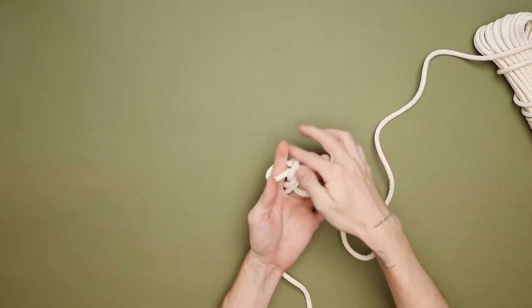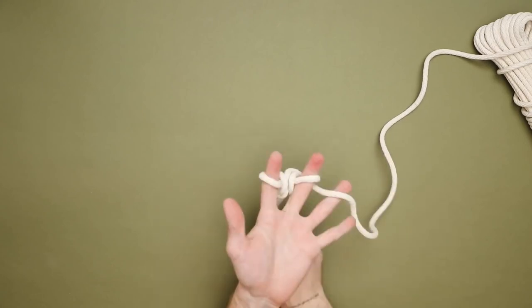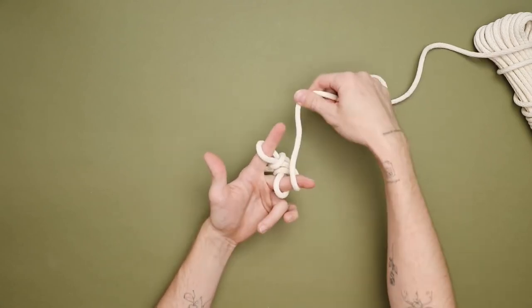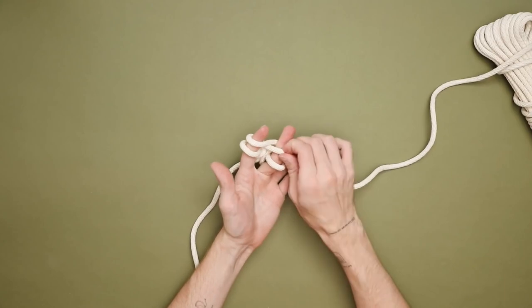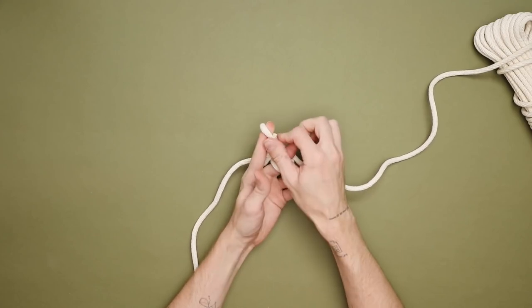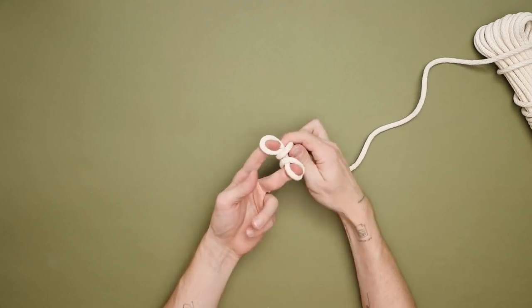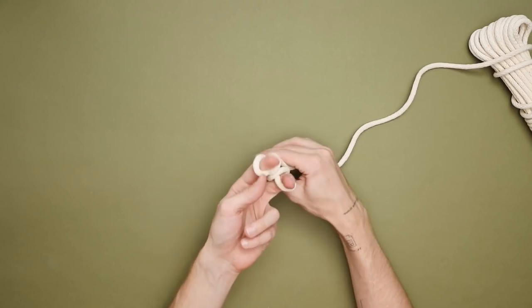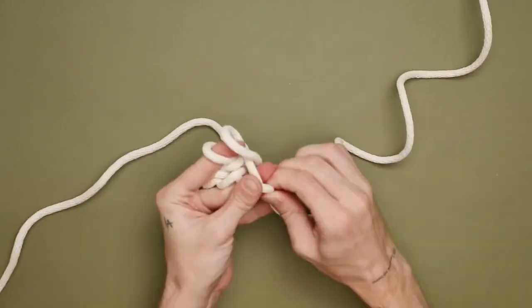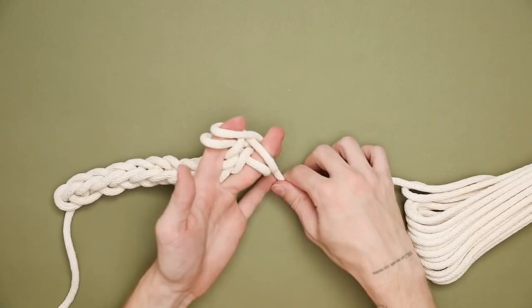Then create two new loops and simply repeat the process — pull the left bottom strand over the top of the second loop, then the same for the right strand. I'll go through it one more time: loop over the top of your right, then your left, always starting with your left finger first — pull that loop up and over, then do your right finger. Pull your remaining tail to tighten everything on the back end. Repeat this process for about three feet of length to create your trivet — it's fun and simple once you get the hang of it.